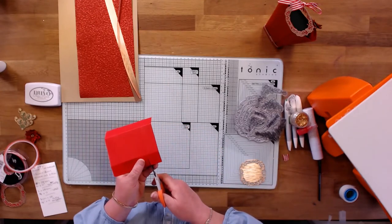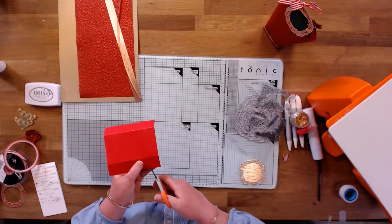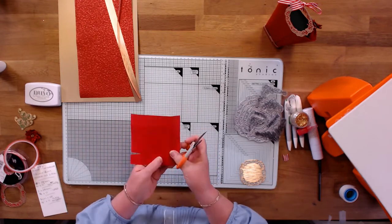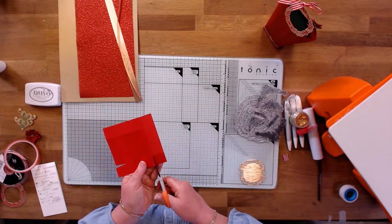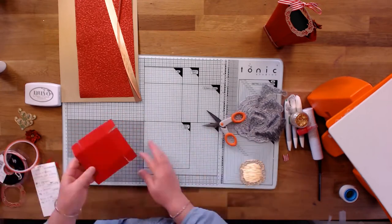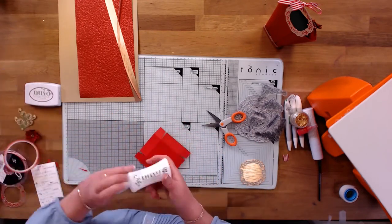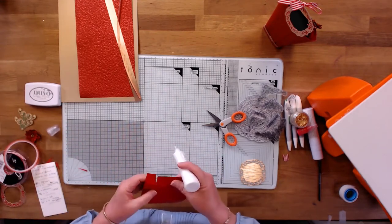On the corners I'm just going to cut up to the cross line and then take a tiny little nick out. I'm going to do that on each of the four corners. Now we're just going to glue the corners into place, using our deluxe adhesive.